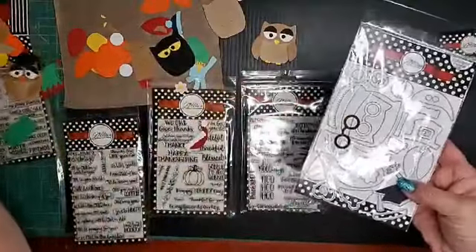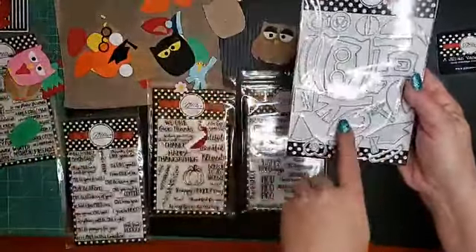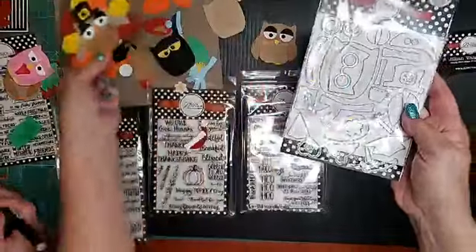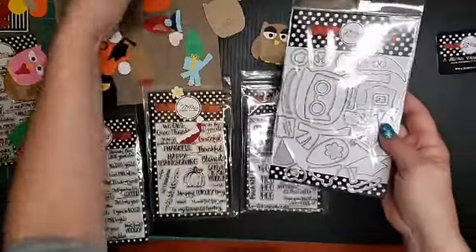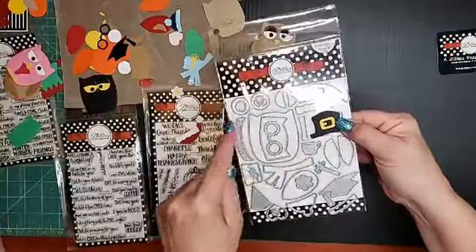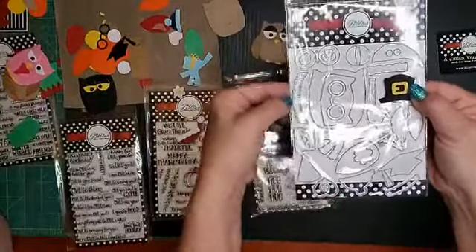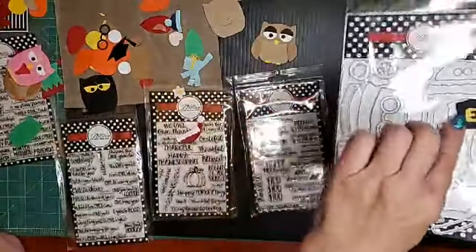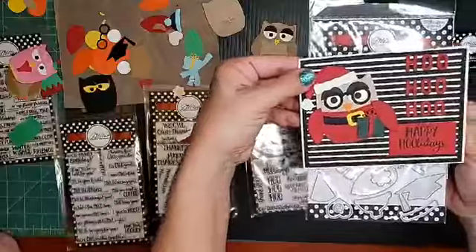If you want him to be Thanksgiving themed, you can make him a little turkey — that's what these are here. Or you can make him a peacock and turn them with the points out. And then we also have the pilgrim hat. And I think that must be the band for that. Here's the band, and you can use the belt buckle with that and make him into a Santa. That's so adorable.